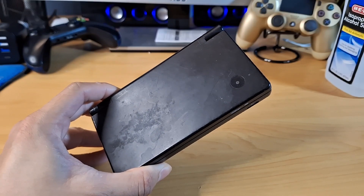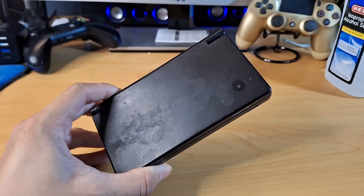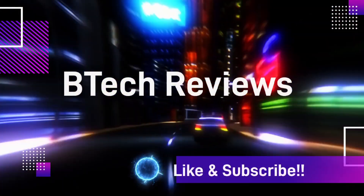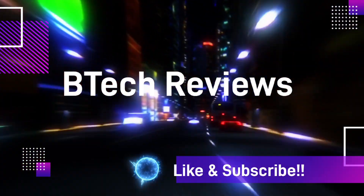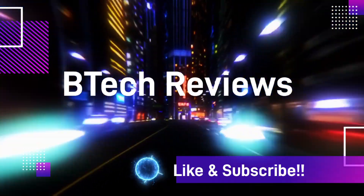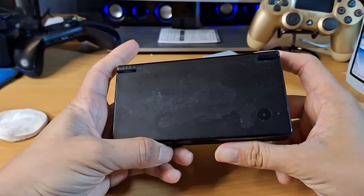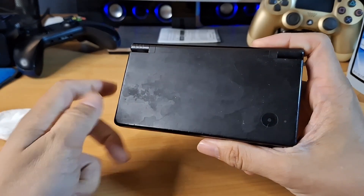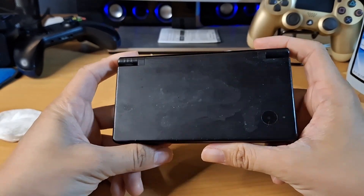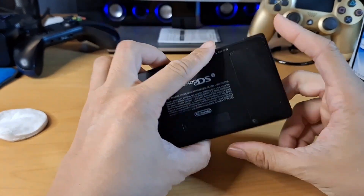Hey guys, this is Mike from BTEC Reviews here, and today we take a look at this Nintendo DSi that I got from Goodwill.